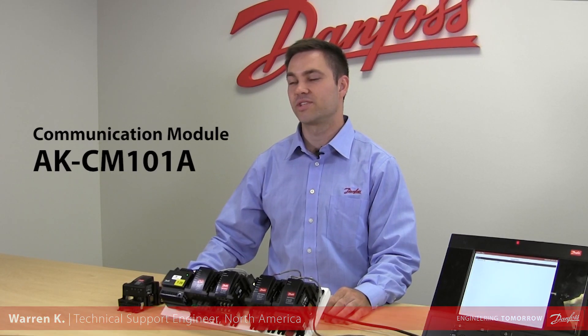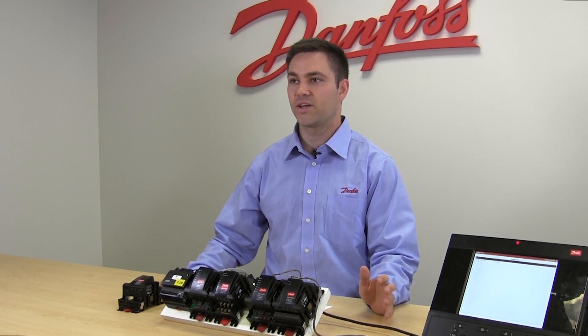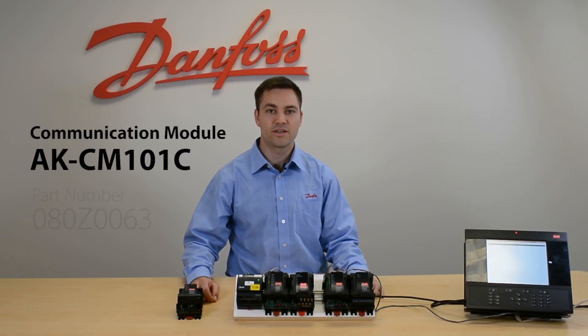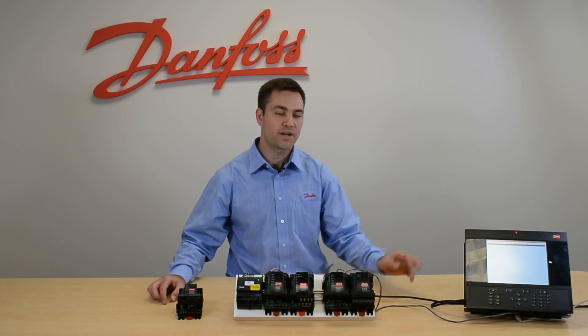We have the AKCM 101A, which is part number 080Z0061, used with the 880 retrofit version or the 255 controller. We also have the AKCM 101C, which is part number 080Z0063, used with all of our newer system managers.